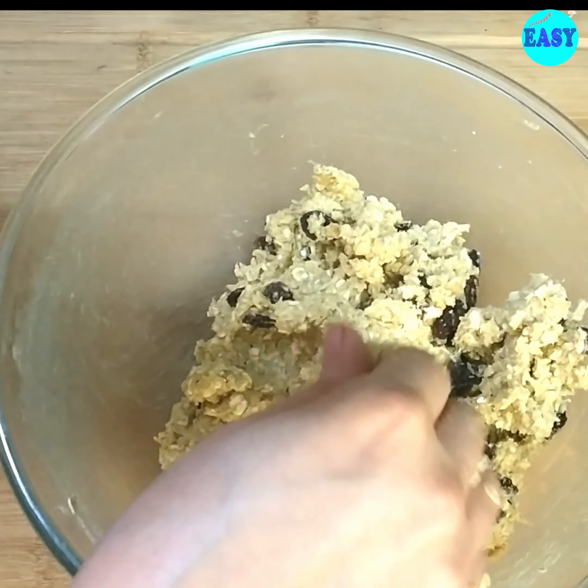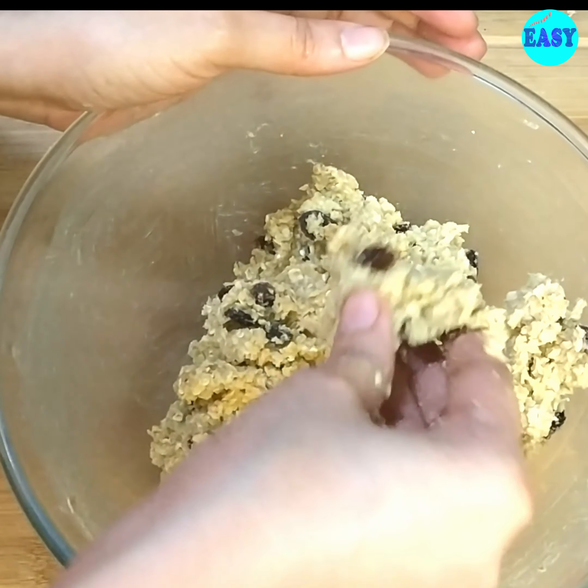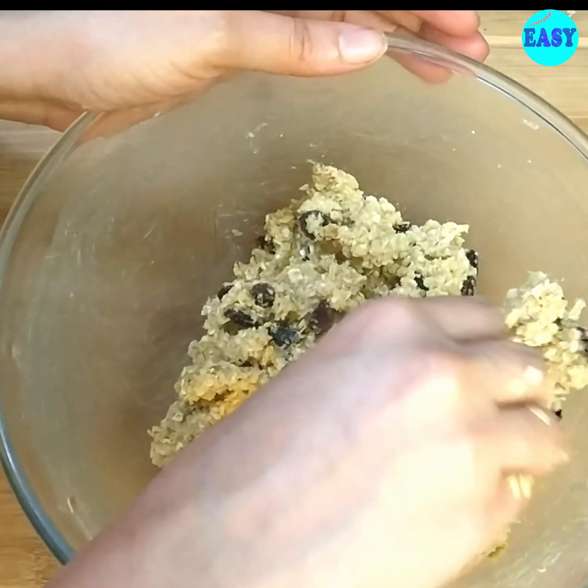Adding the raisins is totally optional — you can use chocolate chips instead, or skip them and make the cookies plain. Our cookie dough is ready. Take a small portion and roll it between your palms, then place it on a lined baking tray.